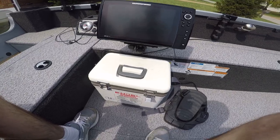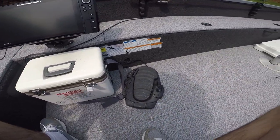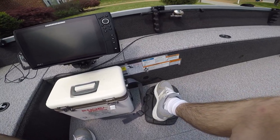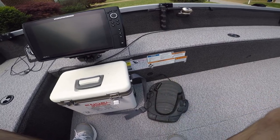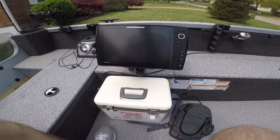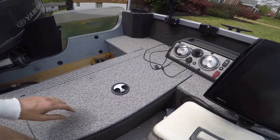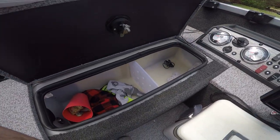I usually got my metal bucket right at my feet here. I got my pedal for my bow mount troll motor so I can control it right from the back — I don't have to jump back and forth. This is where my live well is at, with some other stuff in there right now.